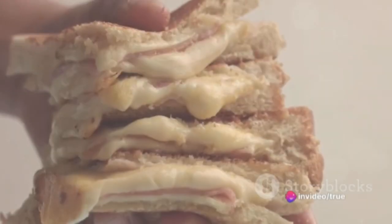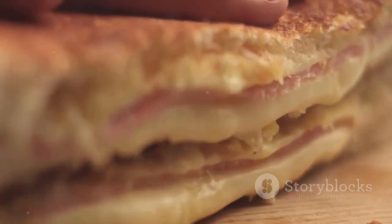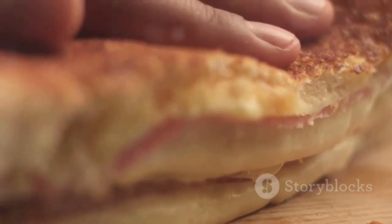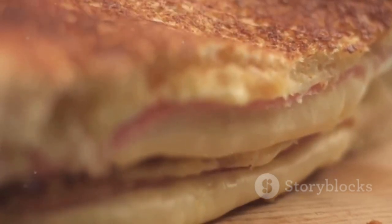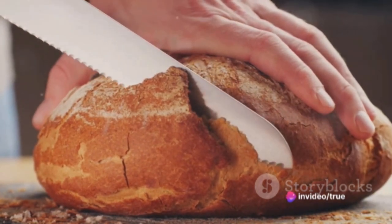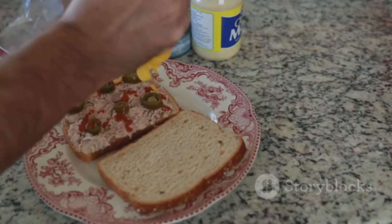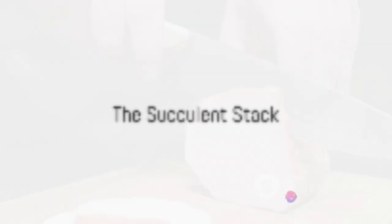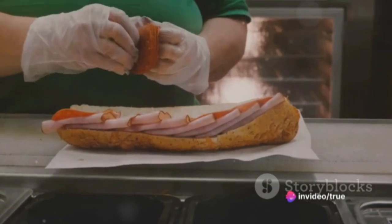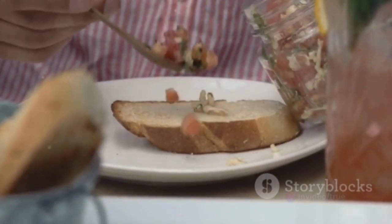Ever wondered what makes a ham and swiss cheese sandwich so delectable? It's that mouth-watering combination of savory ham, gooey swiss cheese, and the perfect dash of mustard, all nestled between two slices of freshly baked bread. The bread — soft yet sturdy — acts as the perfect canvas. First, a generous spread of mustard on each slice, tangy and zesty. Then comes the ham: hand-sliced, hickory-smoked, and full of flavor, layered slice after slice into a succulent stack of savory goodness.